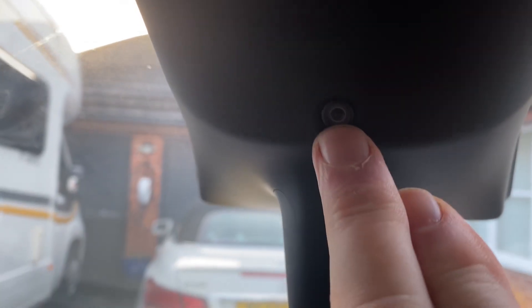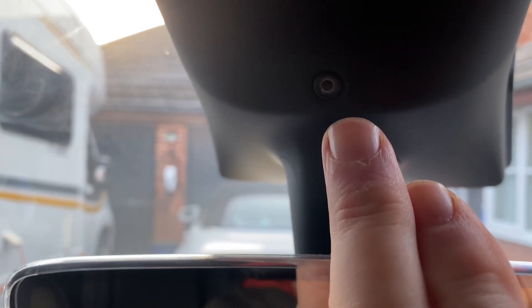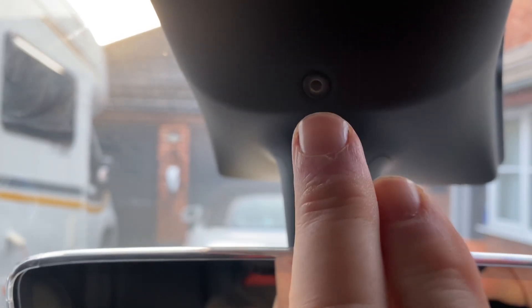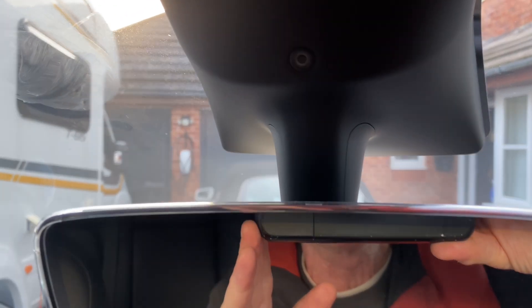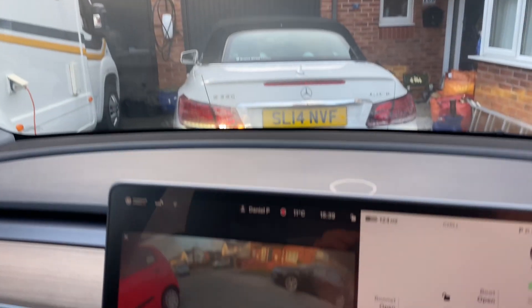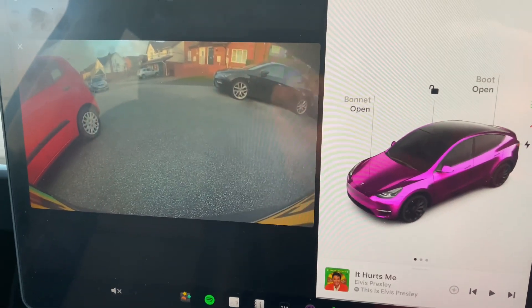And there you go — there's the dog mode camera just there above the mirror, showing you the dogs in the car. You can see this on your app on your phone if you have to leave the dogs in the car for a short while for some reason.